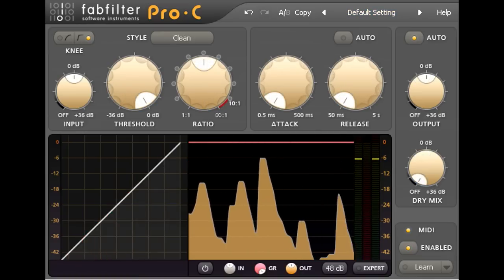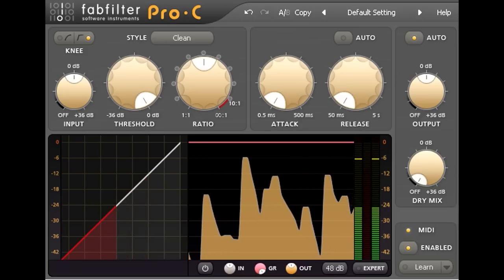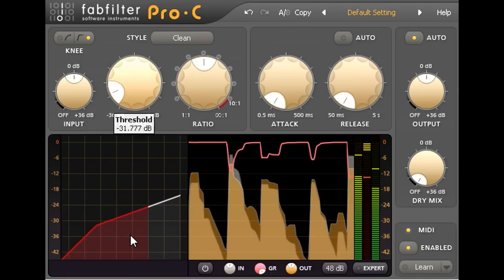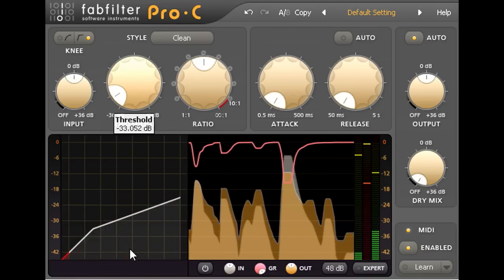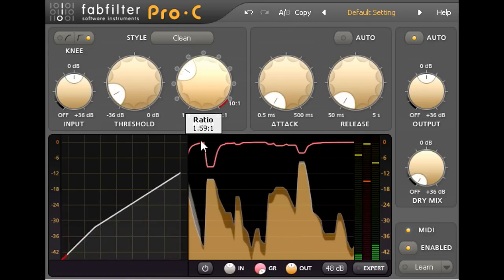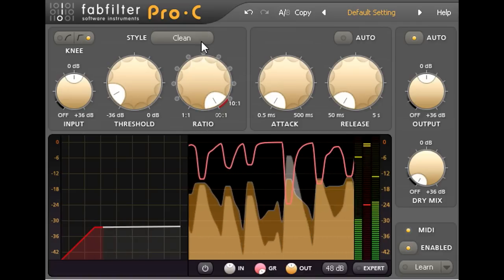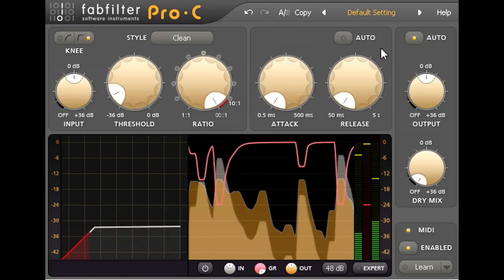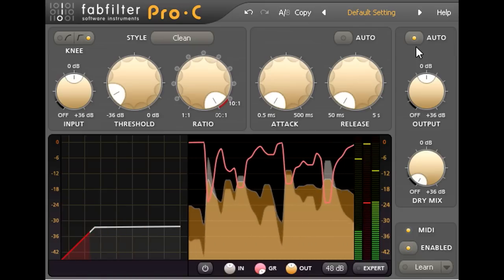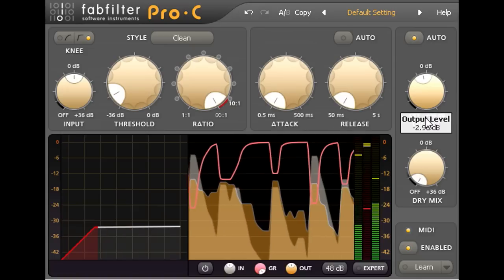Here we see an instance of Pro C inserted over a drum submix. I'll turn the threshold down well below the peak levels, so that we're catching every drum hit with the compressor, and I can now control the amount of compression using the ratio knob. Let's turn it all the way up to create a hard limiter. The auto gain option is turned on at the top right of the interface, so Pro C is automatically applying make up gain. But we can still adjust the level of the compressed signal using the output level knob below.